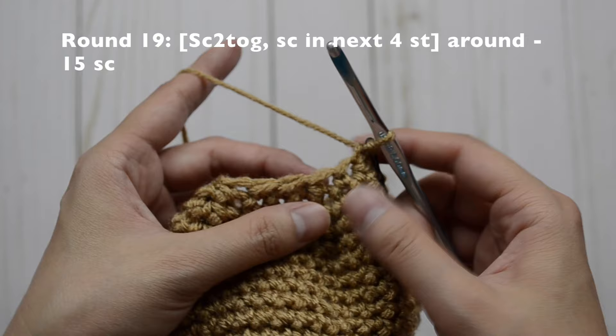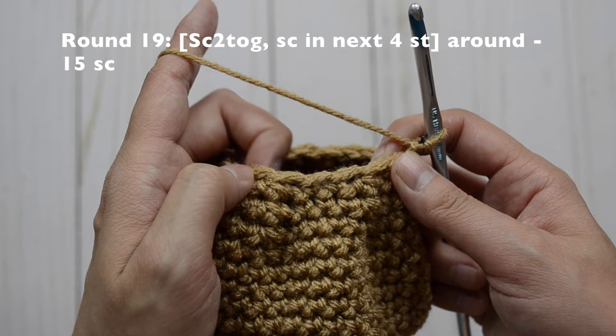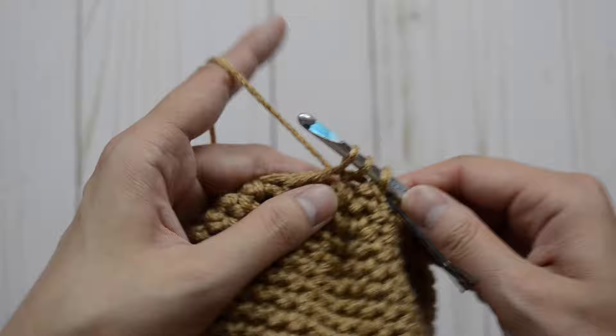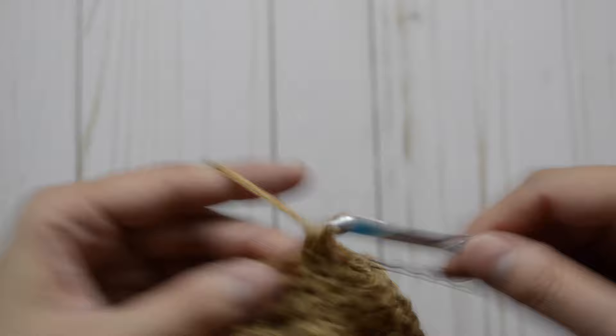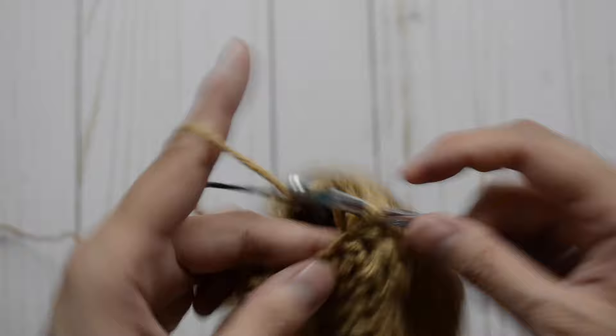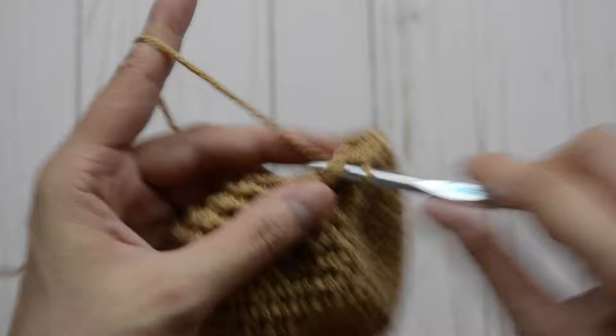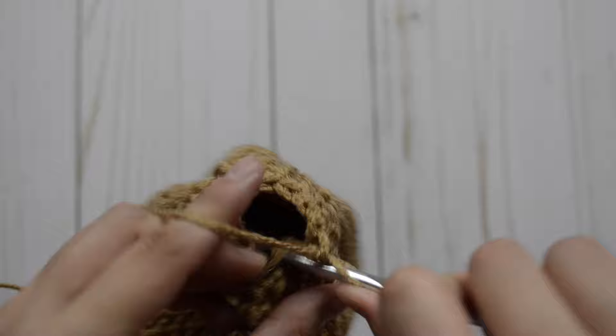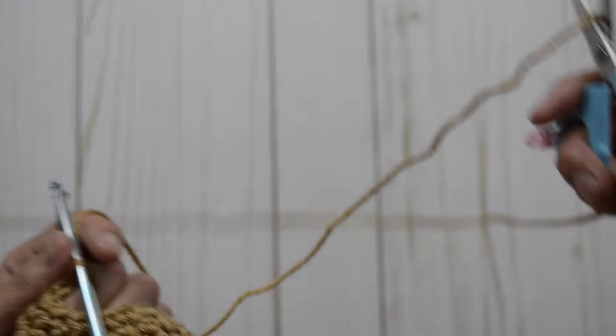For round 19, our pattern is going to be a decrease and then in our next four stitches just one. Repeat the pattern all the way around and you should have 15 single crochet stitches at the end. So here we're going to do a decrease and then just one, two, three, and four. Repeat — decrease, one, two, three, and four — one last time: decrease, one, two, three, and four. Cut a long tail so you can fasten off.